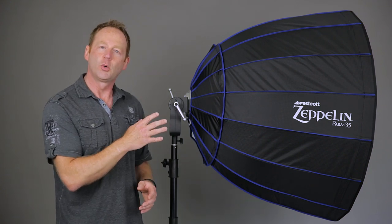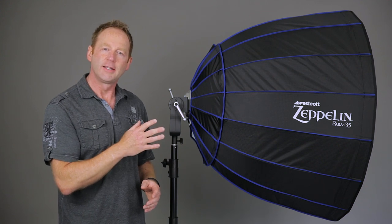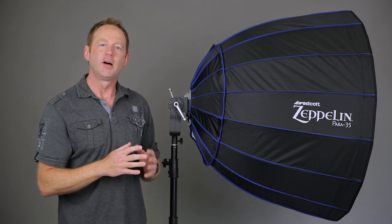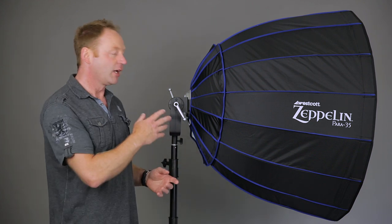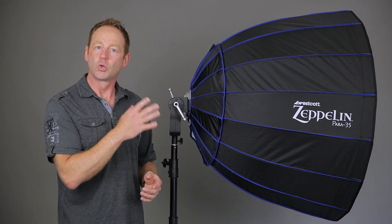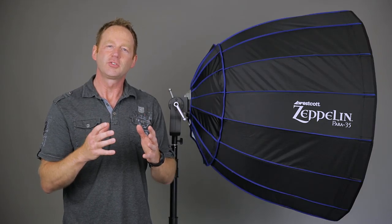They have four different mounts that I know of — they may have more. They have mounts for Profoto lights, Bowens lights, Elinchrom, and Alien B lights. I'm an Einstein user, which is the same mount as the Alien B line, so I've got the Alien B mount.